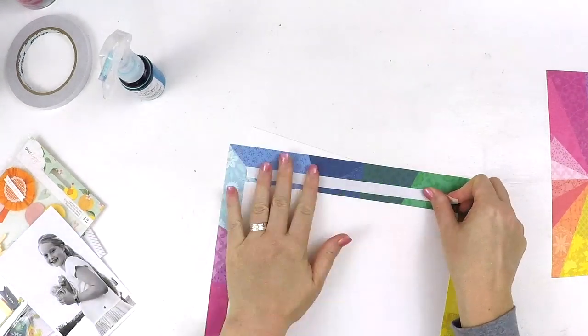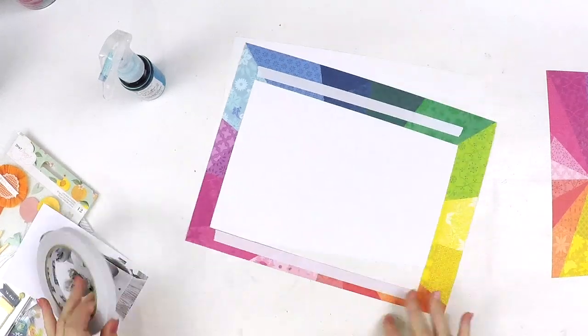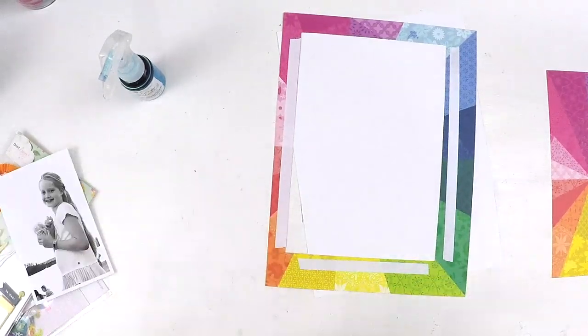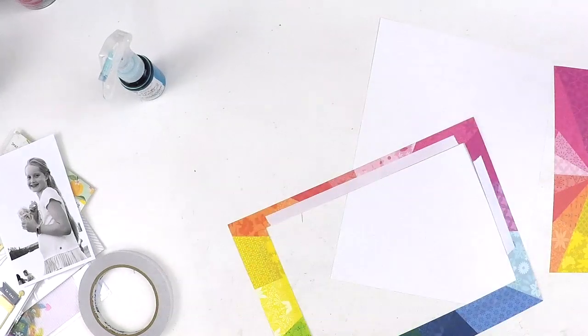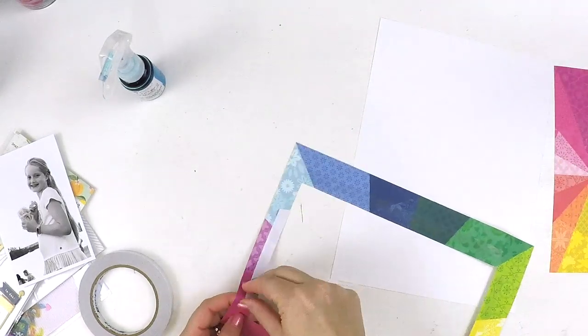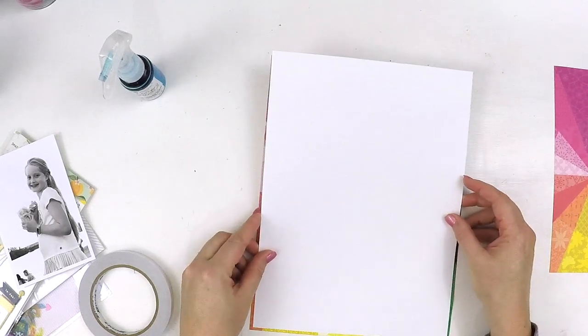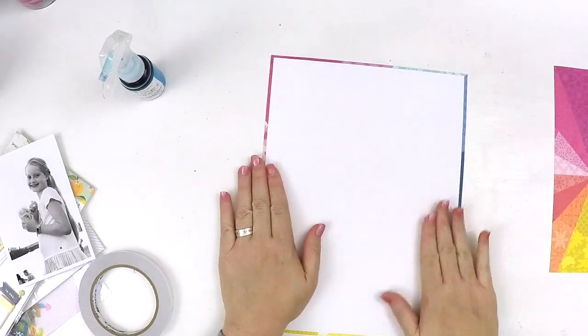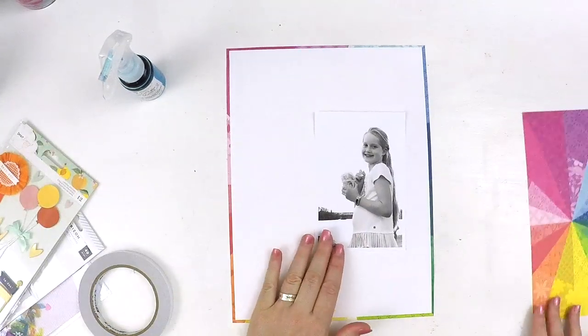So this challenge is a recipe challenge. You're only allowed to use one piece of plain cardstock, one piece of pattern cardstock, one mixed media element, one embellishment cluster, one title, one photo, and I always let you do your journaling — because journaling is so important. So you can journal anywhere you like.